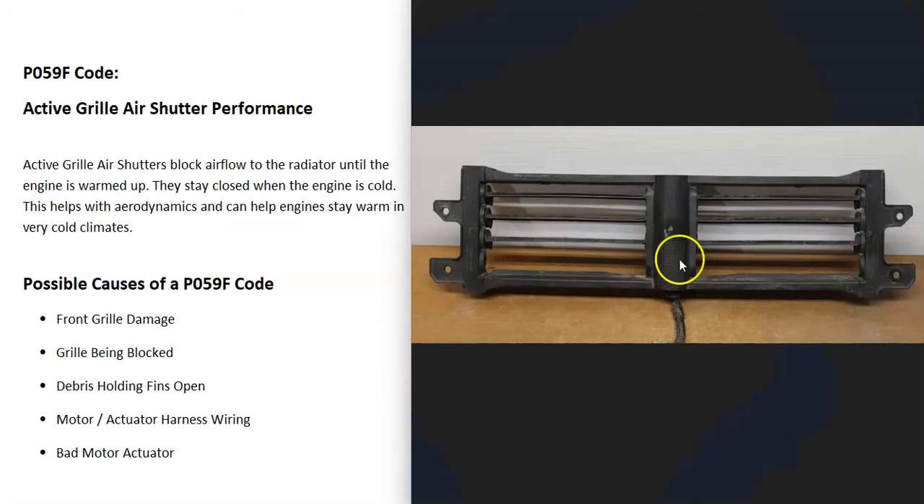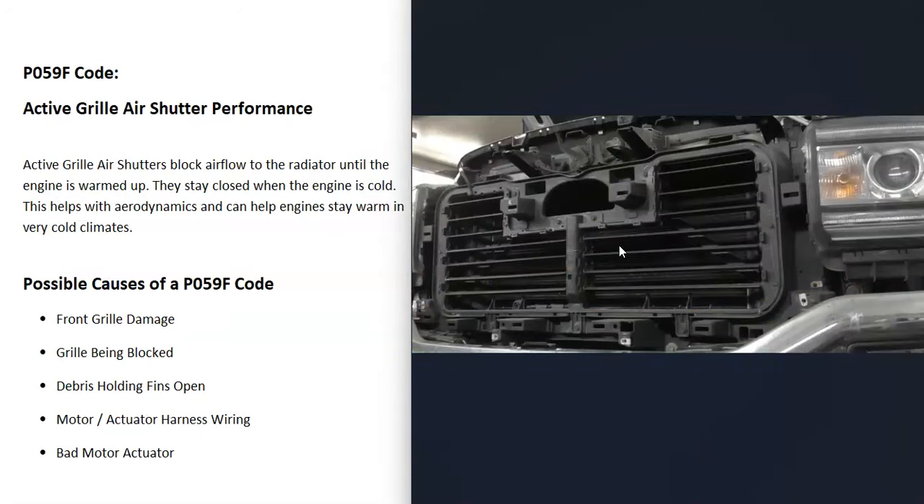What does this mean? Many newer vehicles have this air shutter system that sits right in front of the radiator, up inside of the front grille. It has these fins inside of it, and these fins stay closed when the engine's cold. This helps the engine warm up quicker, since the engine runs best when it reaches a set temperature. If it's too cold, the engine's not running as efficiently as it could, or if it's too hot, that's also a problem.